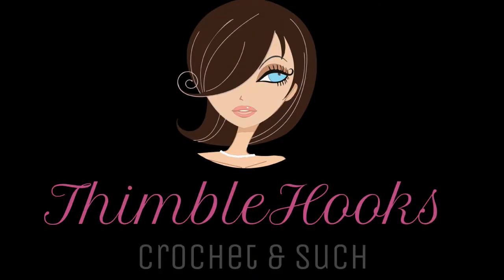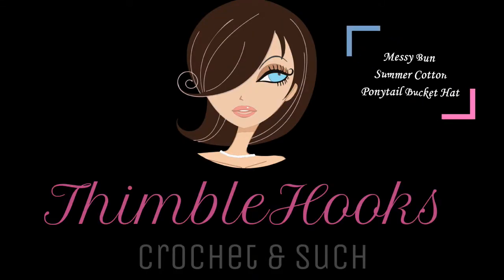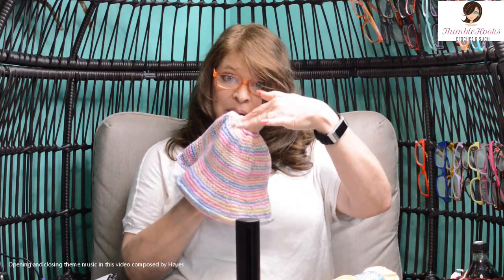Isn't my hat the cutest hat? Ciao friends! I'm Beth with Thimblehooks, and today's project is not just any old bucket hat — it's a Messy Bun Ponytail Bucket Hat. It's really, really easy and we're going to get started on it right now.